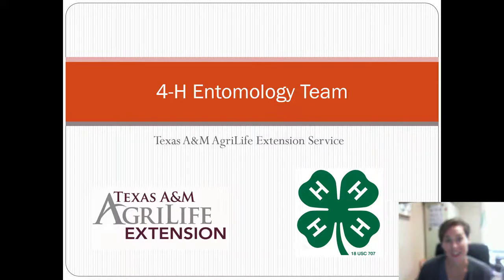Hi everybody, my name is Molly Keck. I am an entomologist here at the Bexar County Texas A&M AgriLife Extension Service, and I appreciate you guys listening to this video.